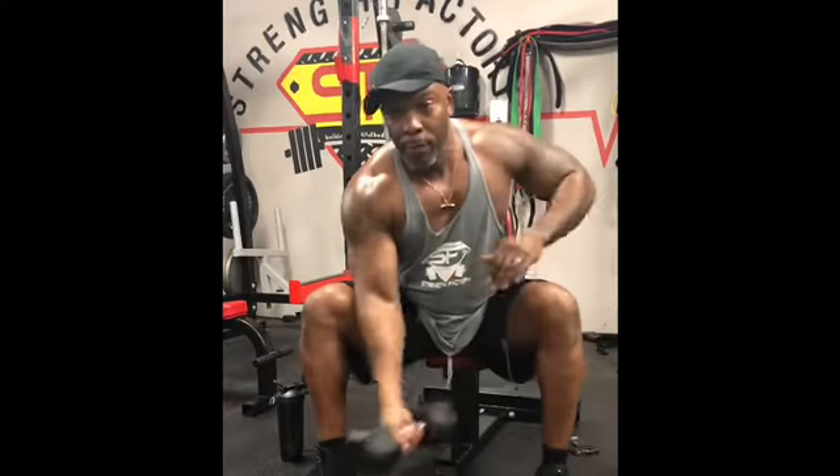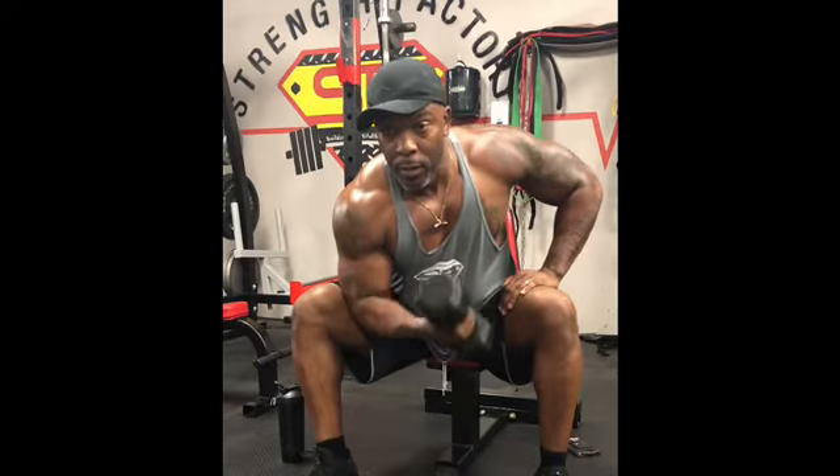So I just showed you two movements: one for the small head, and the other for the long head. That's the workout of the day. I'm Clarence Walton, CEO of SHPT, and I'm out. Guns.